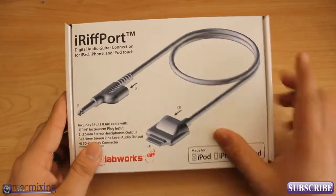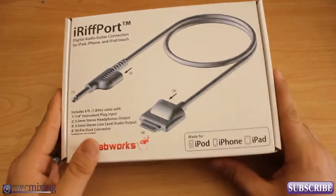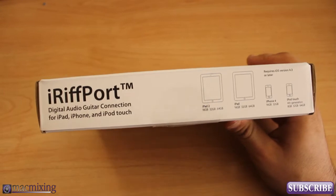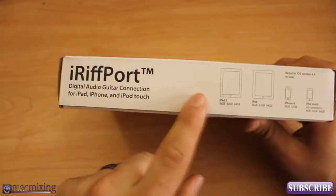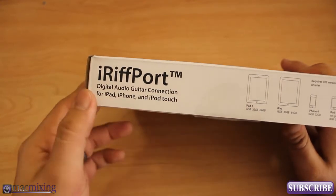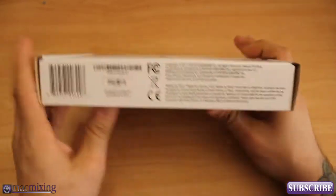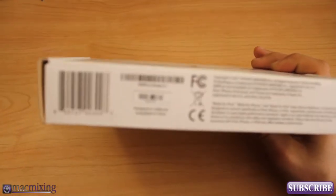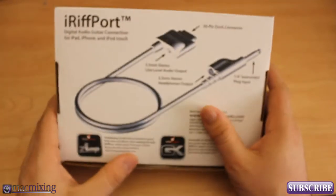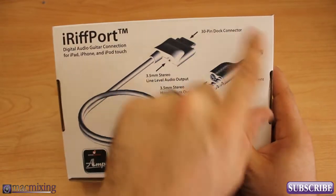This is the packaging that I got it in. Your packaging may look different because this is not the official retail packaging, as I was told. On this side we have basically what it's capable of working with, the logo, the description — digital audio guitar connection for iPad, iPhone, and iPod Touch. On the other side we have the same thing along with all the FCC information.